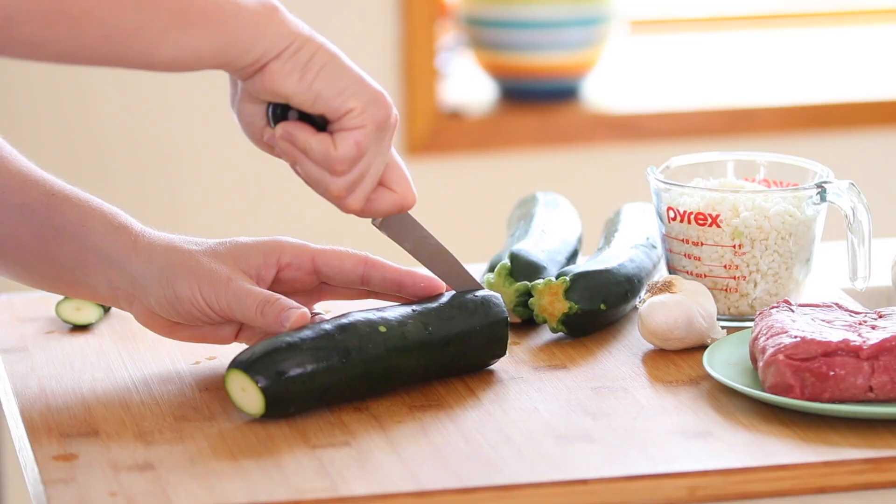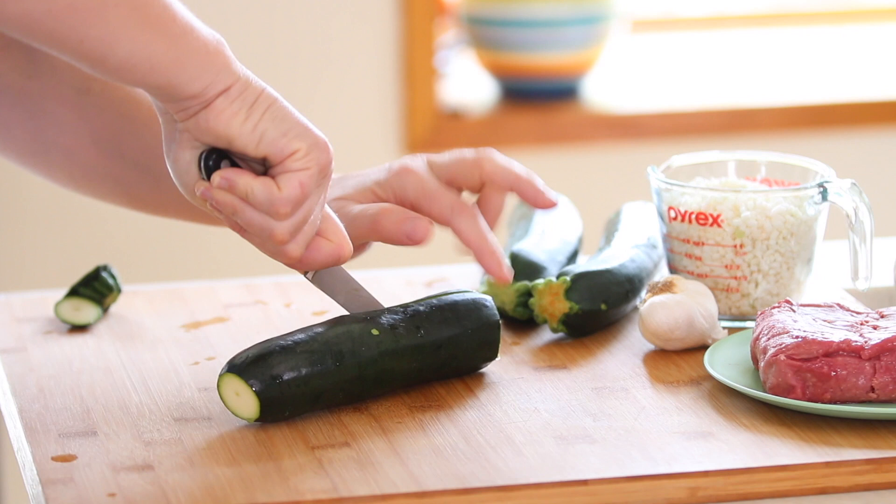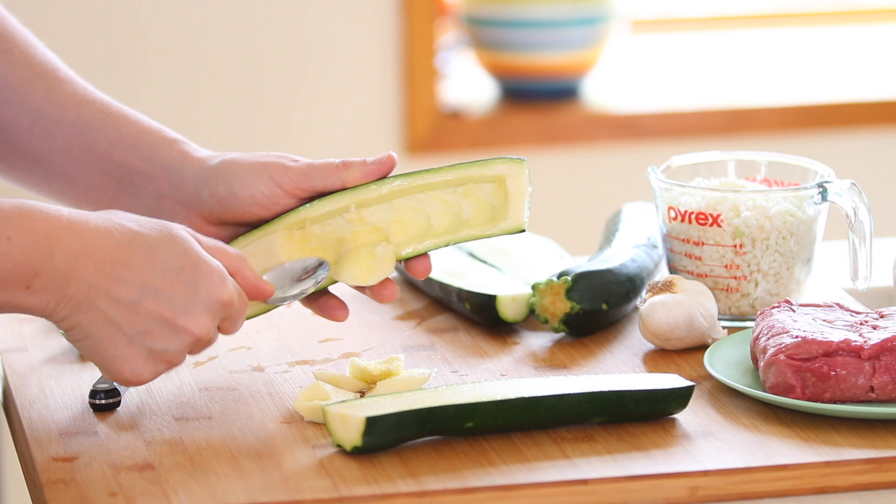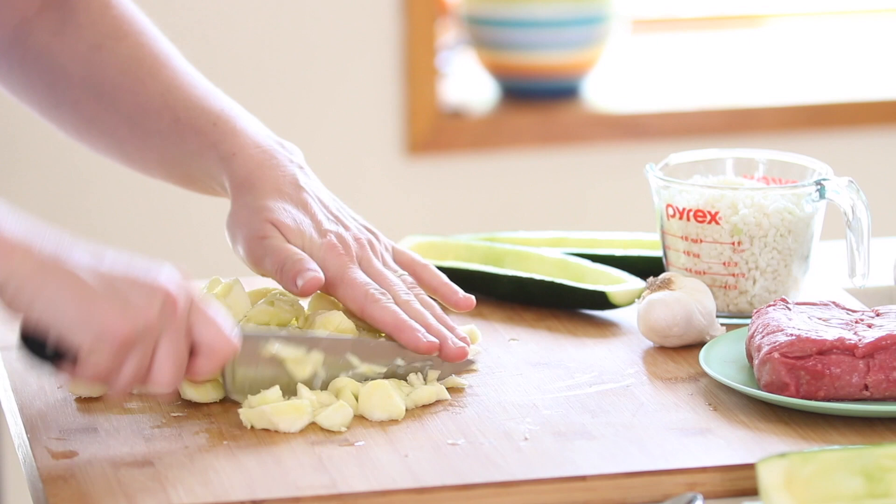Let's start together! First thing to do, we're going to preheat the oven at 400 Fahrenheit degrees. I'm going to take these lovely zucchini — those are Italian zucchini, medium size — and I'm going to cut them in half lengthwise. With a teaspoon and a knife, gently remove the inner pulp creating some boats. Mince the pulp either with a knife or with a food processor, whatever works better for you.